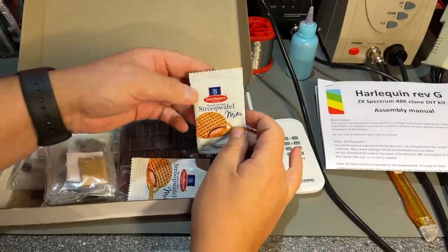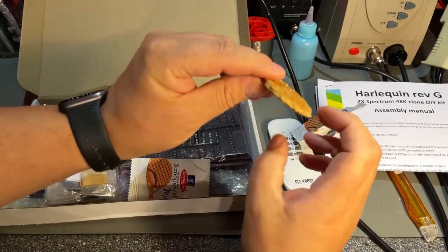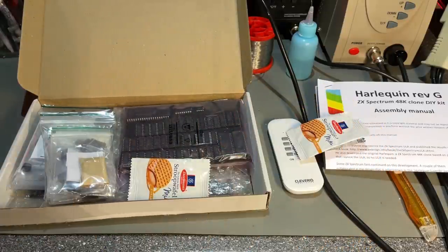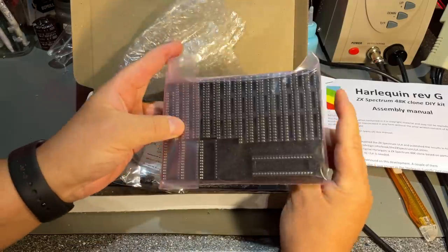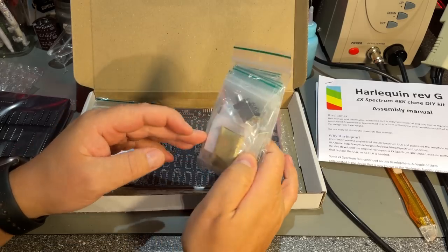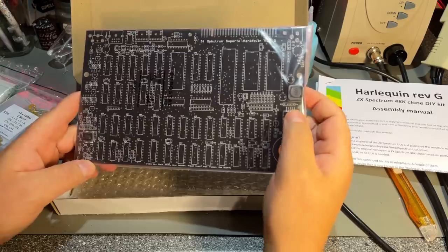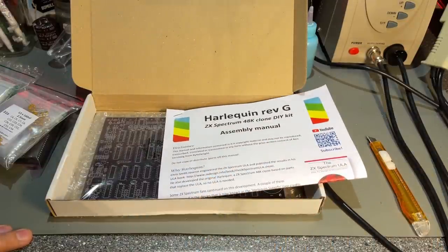Here are all the components, and the kit came with these stroopwaffles — small waffles with caramel inside. Very nice. Inside the kit are all the chips including the Zilog Z80 CPU, and all the sockets on the other side. Neatly packaged, and all the rest of the components are neatly bagged and labeled. And here is the main board — it has a few components soldered on already, a couple of chips that are surface mounted.